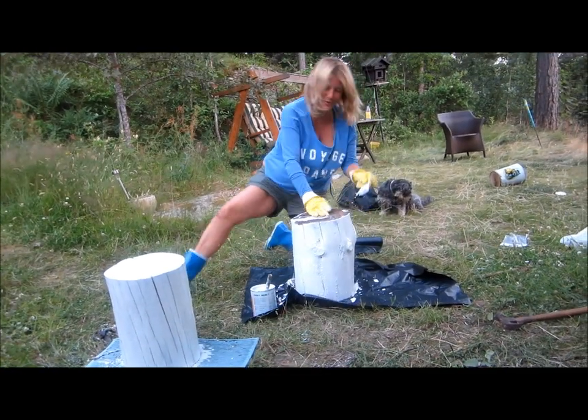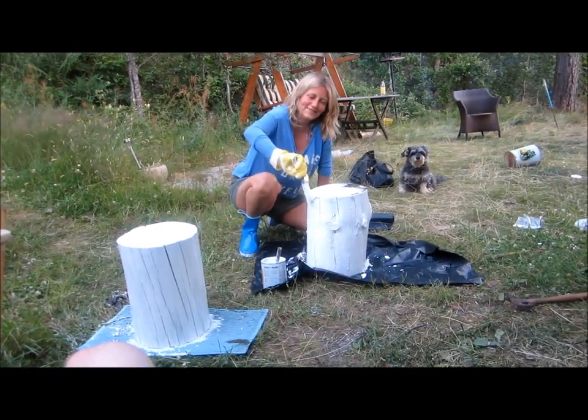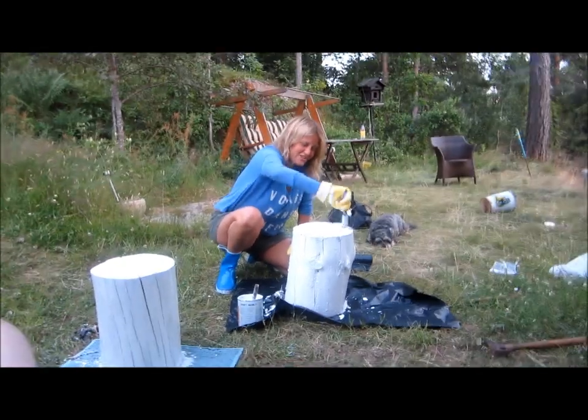Quick as possible — wear some gloves. Five minutes to cut the tree down. Yeah, the tree was over in the shed.